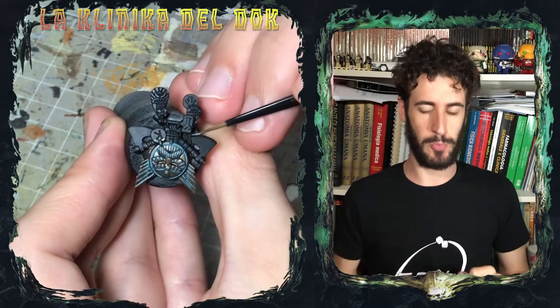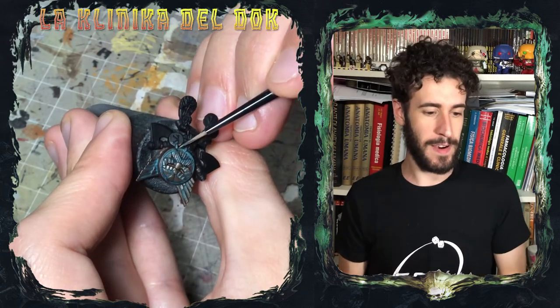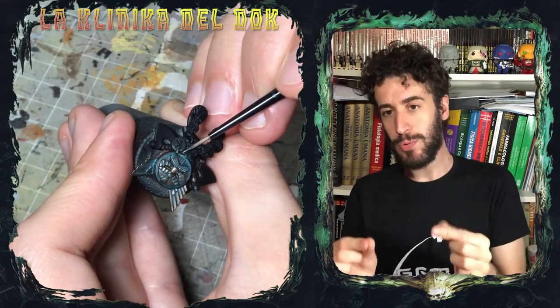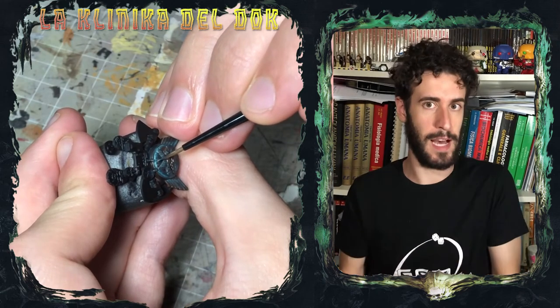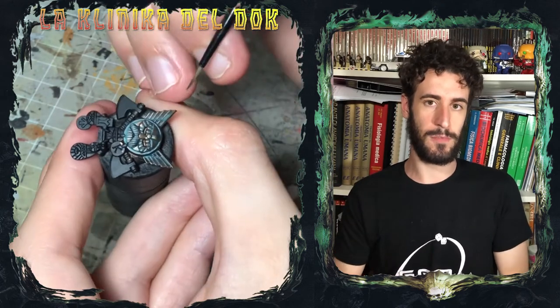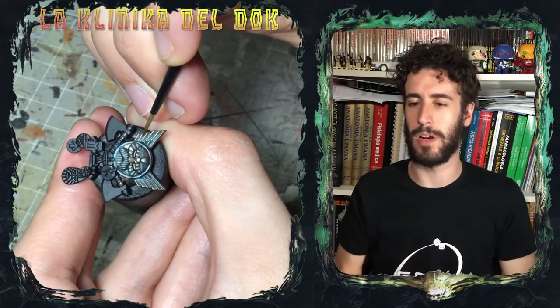Sto applicando il mix solo nelle parti più basse del modello. Perché? Perché il verde rame va a depositarsi per gravità, perché cola nelle zone più declivi del modello. Inoltre, ricordatevi: quando state dipingendo qualcosa che deve essere invecchiato, come un metallo in questo caso, less is more. Piuttosto che dare uno strato di colore troppo carico o troppo saturo, diluite di più e fate un paio di passate più leggere, perché l'effetto finale migliora facendo così.